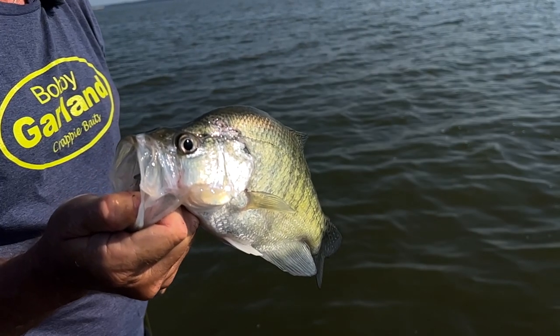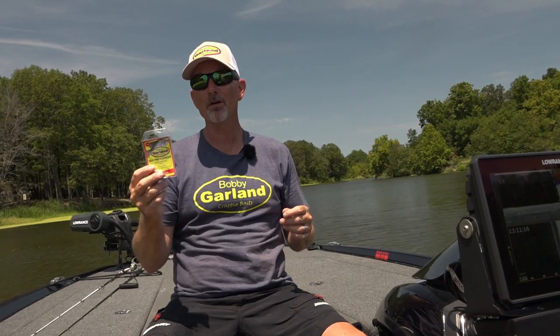So if you're trying to turn the head to those big crappie, pick up some Head Turner Jigs from Bobby Garland, available at lurenet.com.